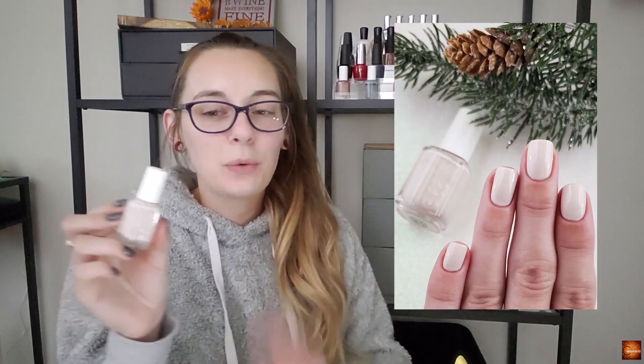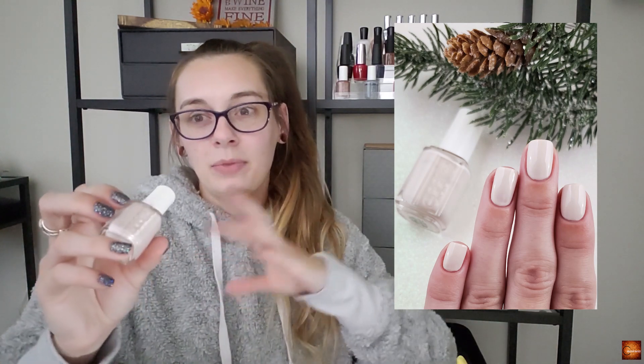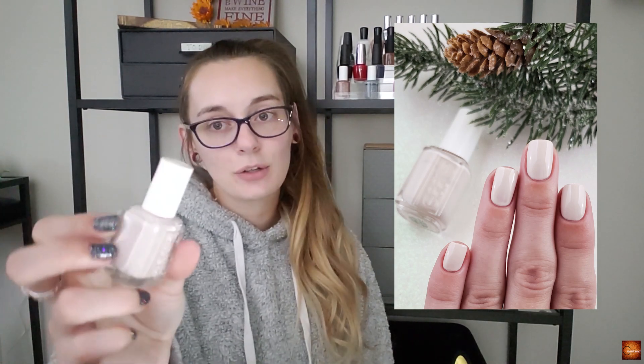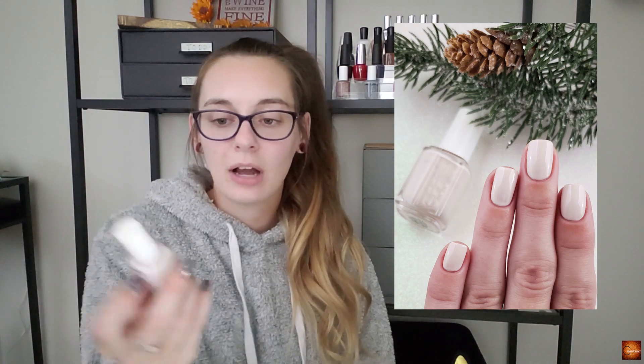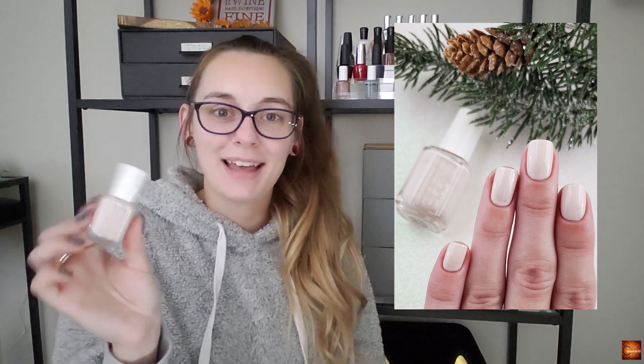I do have one kind of brown nude color. I include these in my neutrals, and this is Essie's Urban Jungle — just a basic nude color. Sometimes with all of those deep tones in winter you just need a little wash of a palette cleanser, and this is that one.